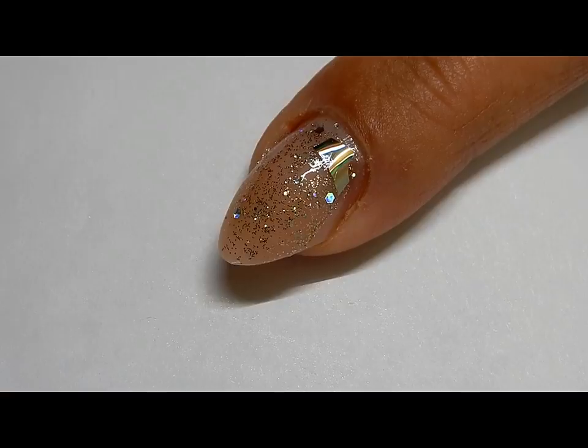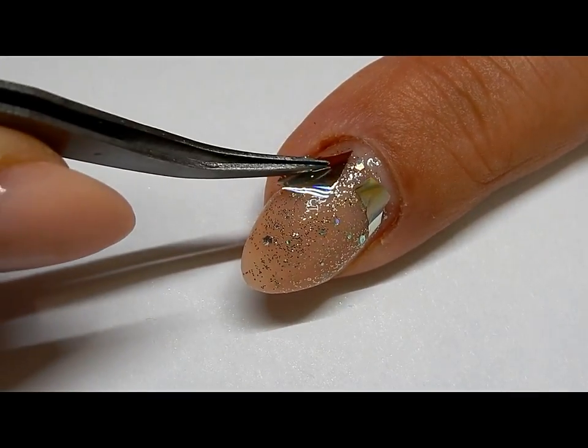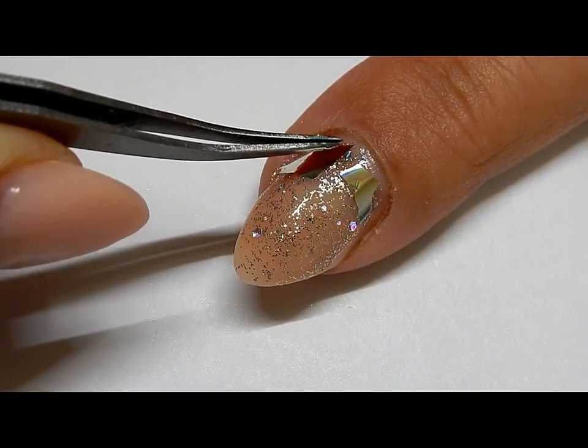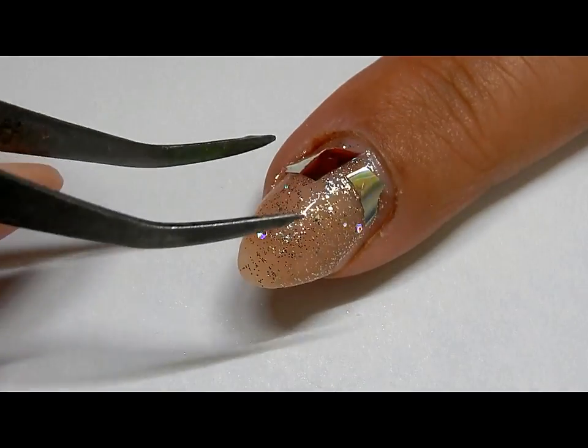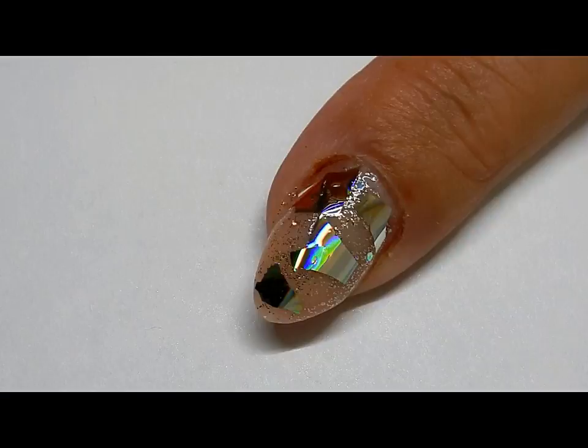This is where you come in with your pieces of CD. You put them in place right in that wet layer. As you can see, I'm kind of focusing down in the cuticle area to kind of cover up where it needs filled.